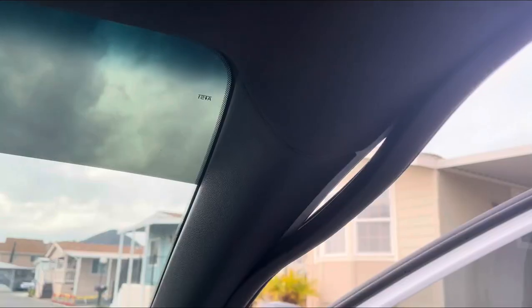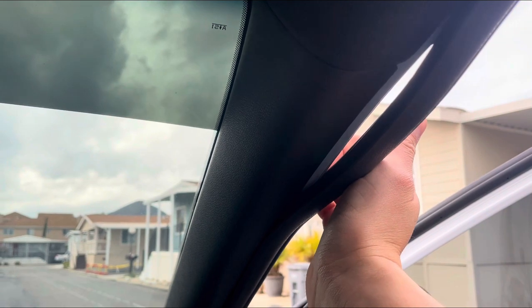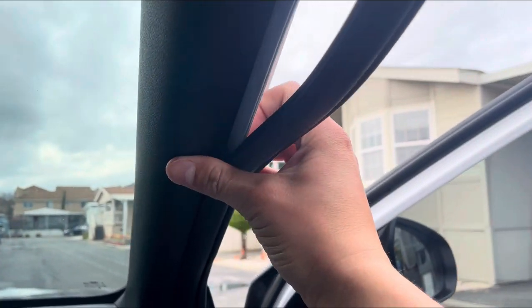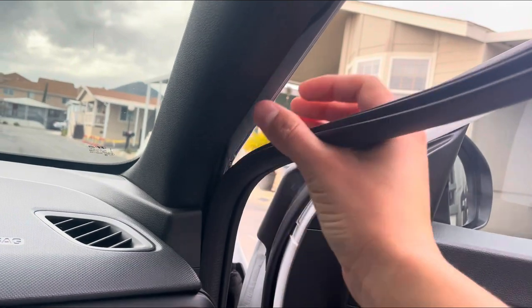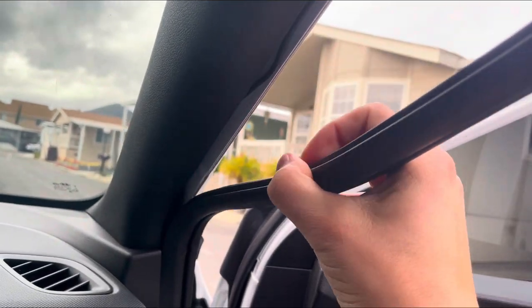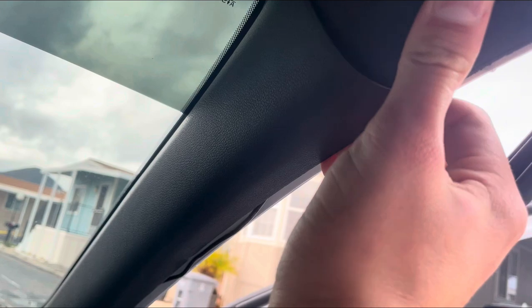If you want to take this door pillar off, go ahead and pull on the strip right here. On most cars this will just come off nice and easy, and if you have to put it back it'll just go right back into place. This is pretty easy to get off, but this will make it a little bit easier.